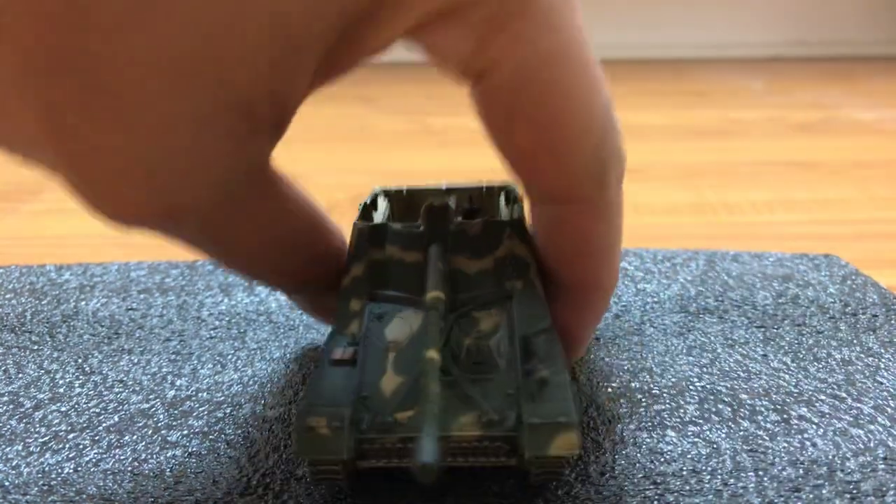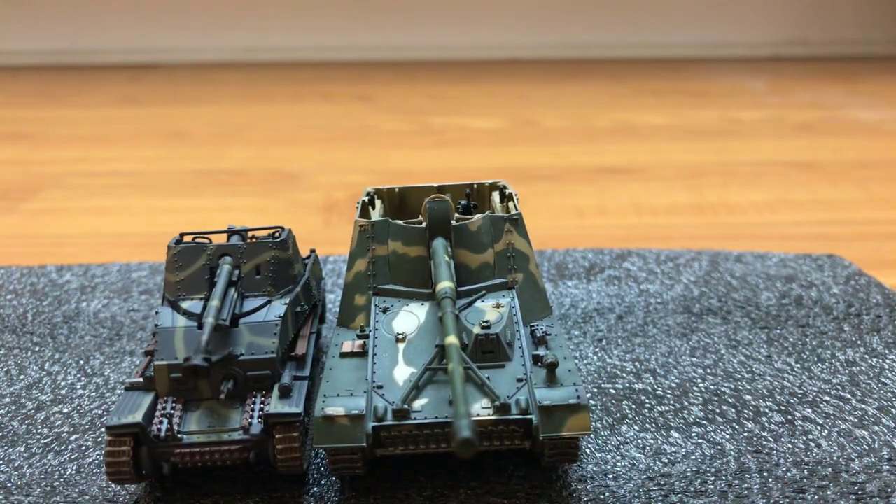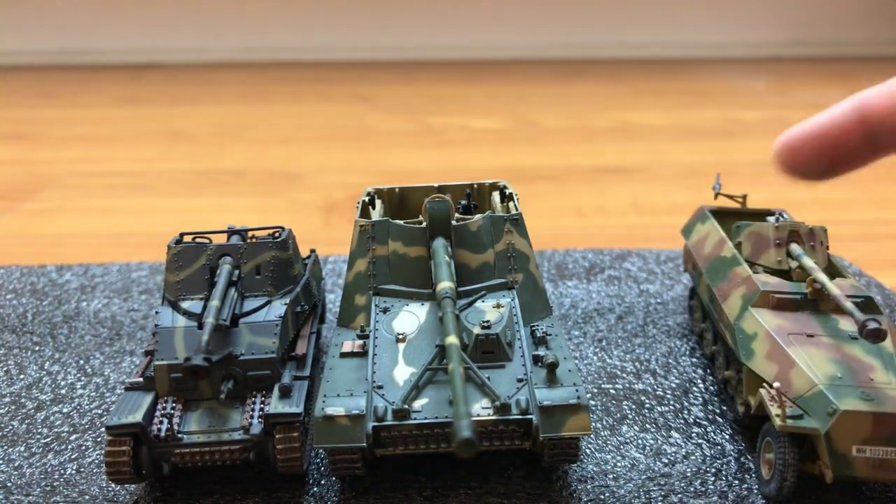Let's compare with the Marder 3 and the Hanomag with the Pak 40.